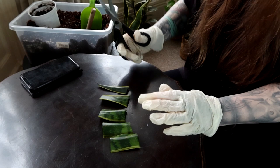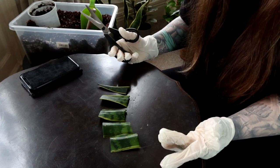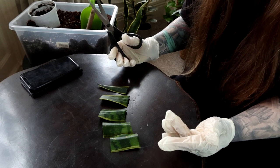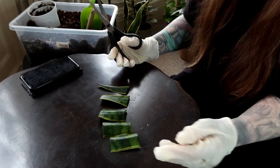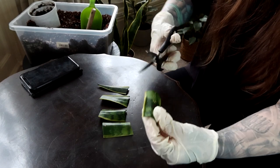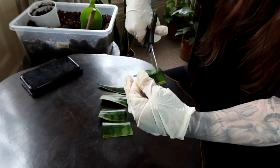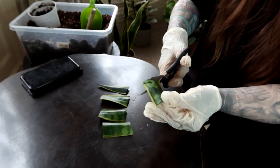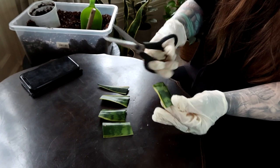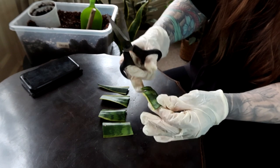Peperomias, Calatheas — and in the early days, back before I was collecting plants properly, I definitely killed a few succulents through overwatering, as usual. But that was before I had started collecting properly, so I was just sort of dabbling and I had no clue what I was doing.